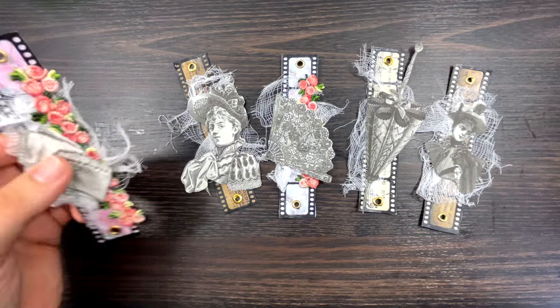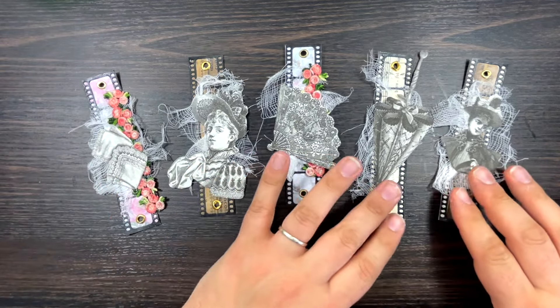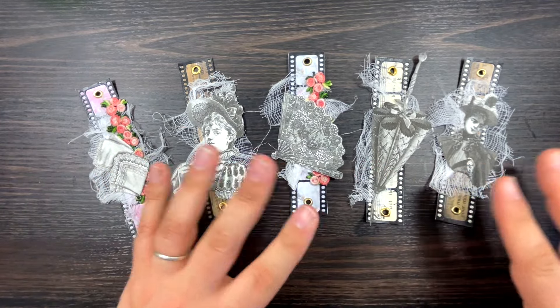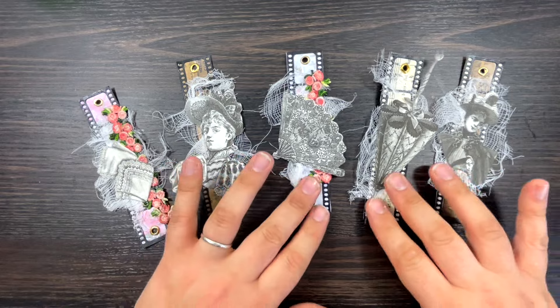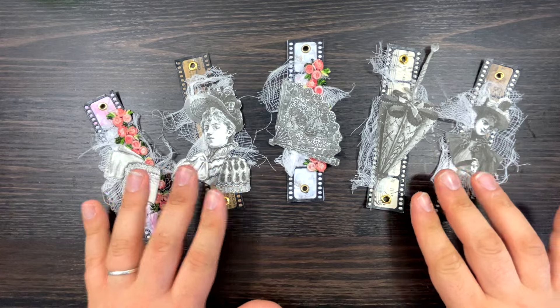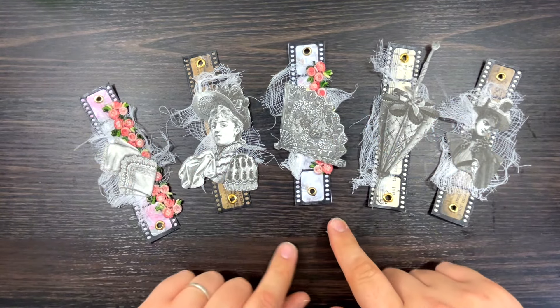Welcome back! Today on the desk we are going to be making these fabulous Victorian embellishments. They are fabulous for junk journals, craft paper, craft embellishments - you can do little mini belly bands, you can do anything that you want. But before I show you how to make them, let me show you what paper I have used.